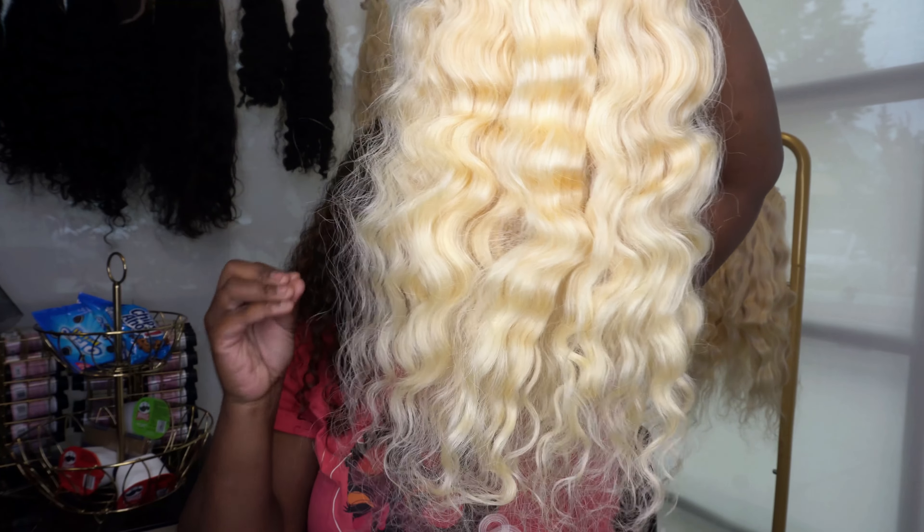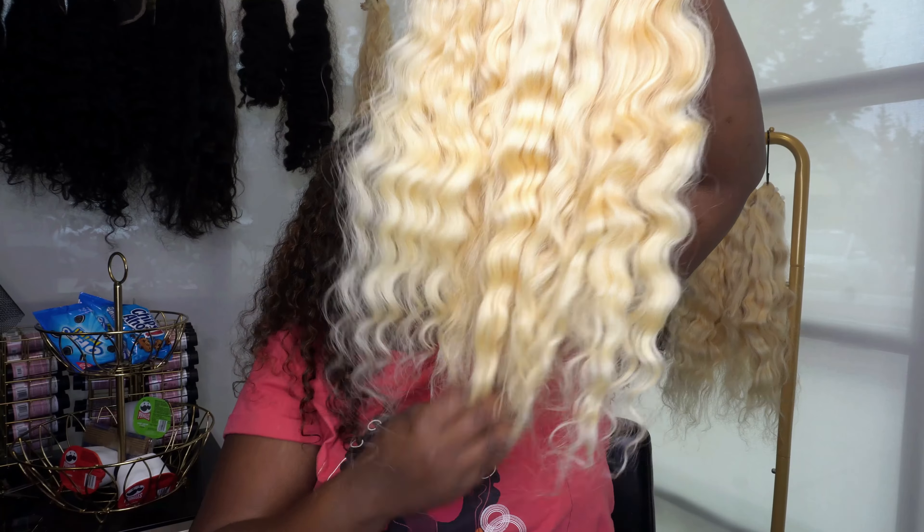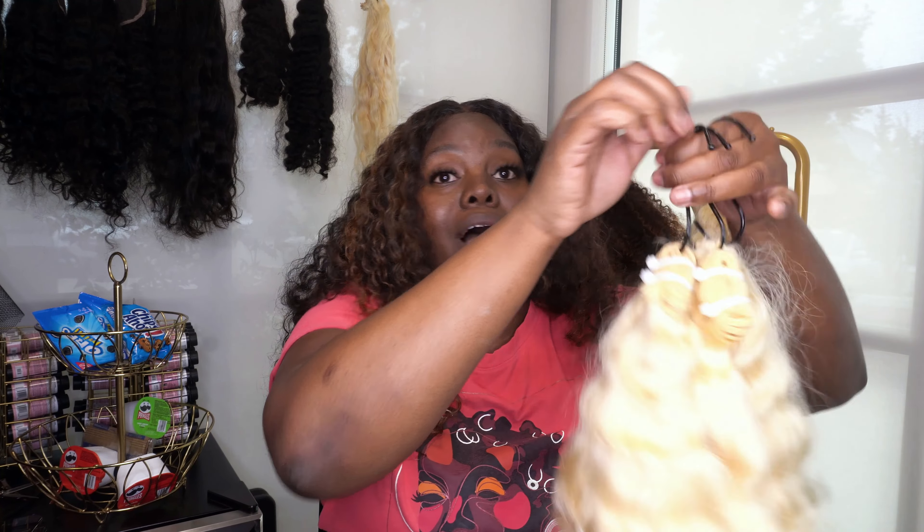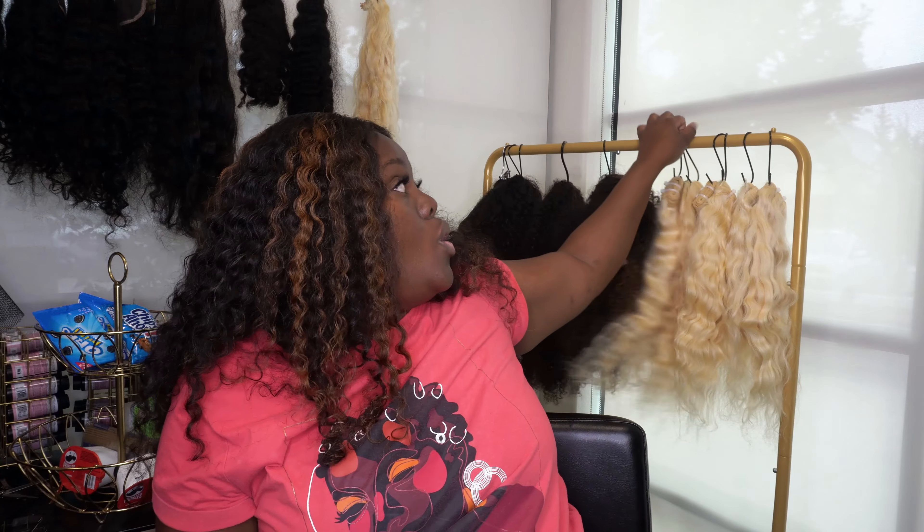613 is so hard to get and keep in stock. My vendor stopped making it for a minute because something was wrong with their system, then they started making it again but over-processed it on accident, so they had to make me a whole new batch. When you are a vendor, it is a lot to go through to get everything just right. Getting this 613 hair in stock was a super headache.